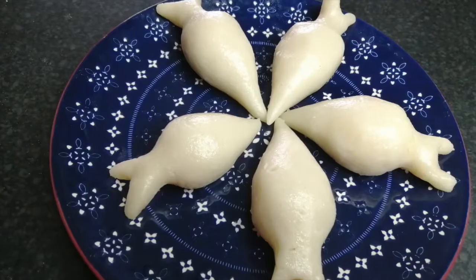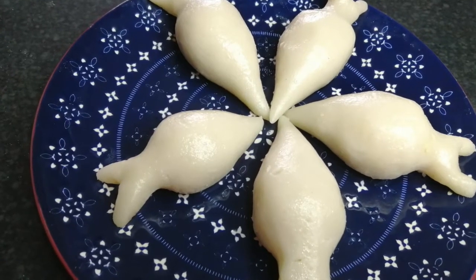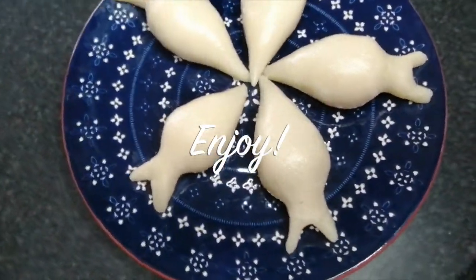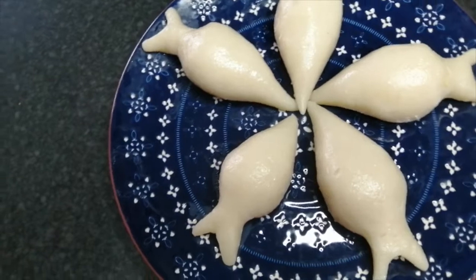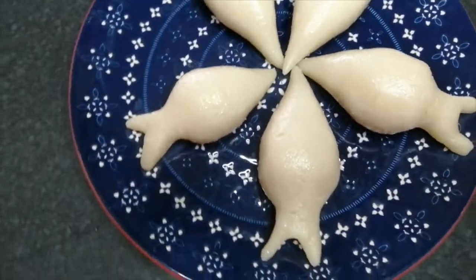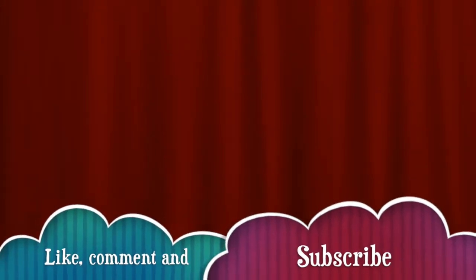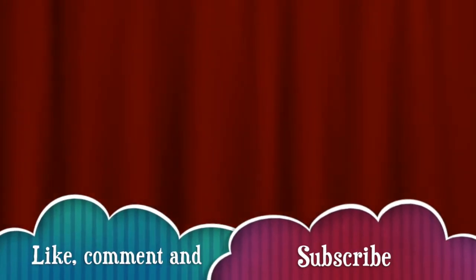We will prepare this new size. We will also celebrate this new size. Like, comment, share the video, subscribe. Bye.